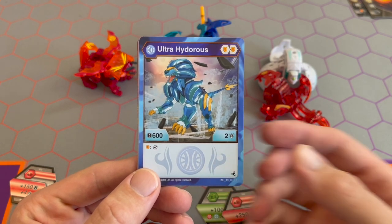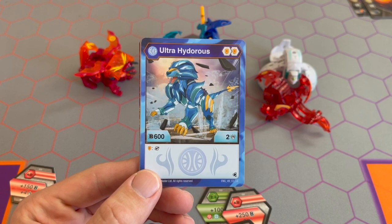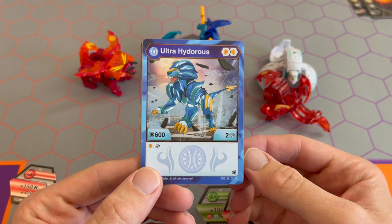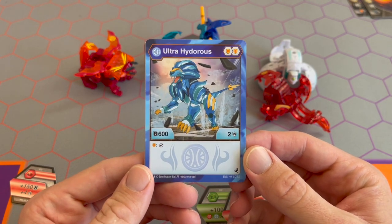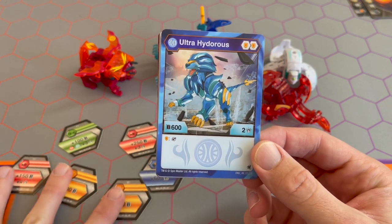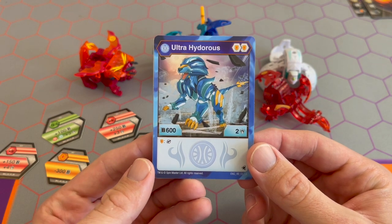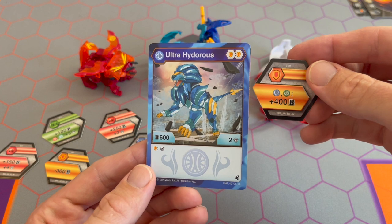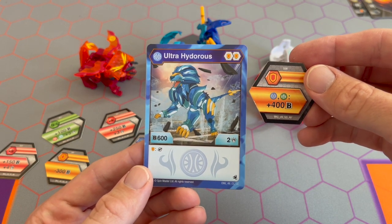We don't know if that icon means you play the Baku Gear card for free, for two less, for one less, or for however many less you and your opponent decide. We don't have a ruling for it. But on his own he's going to get up to 1000 B and get that gear bonus, so depending on what that bonus is it would make Ultra Hyderus strong.